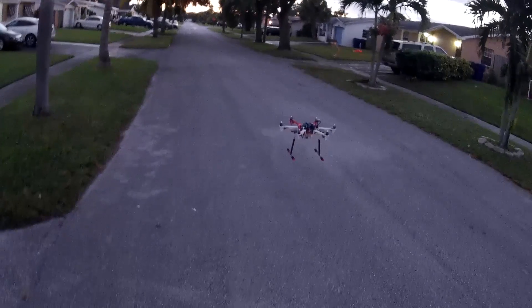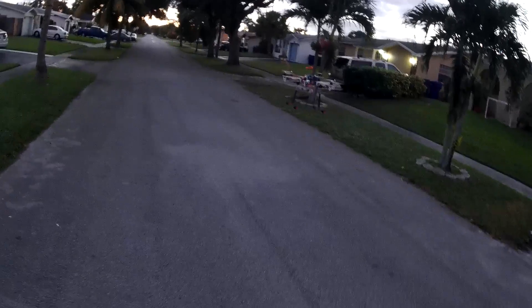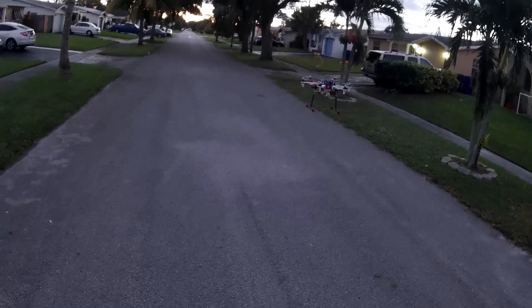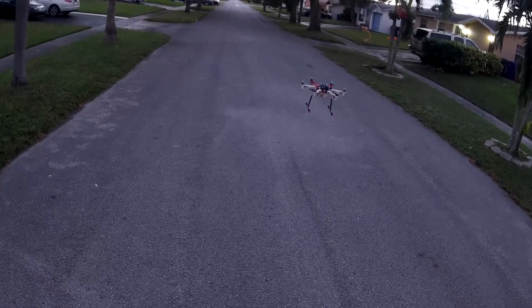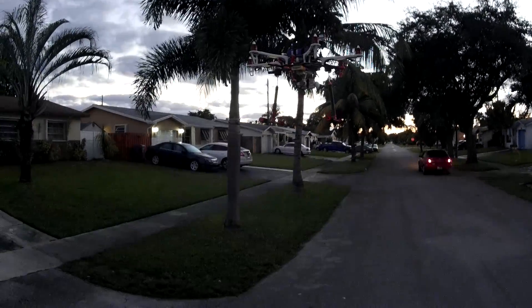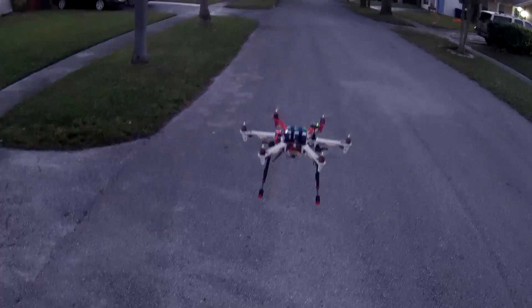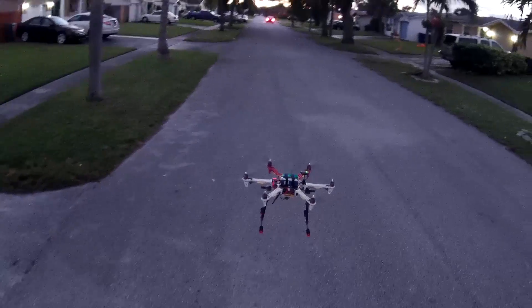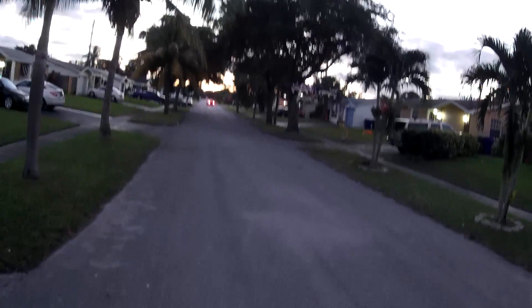Yeah, definitely a little heavy on the right. Let me adjust it a little bit. It's running heavy right now — 69% just on a hover. It's definitely running heavy, but it's pretty smooth so I can live with that.